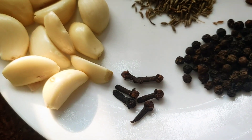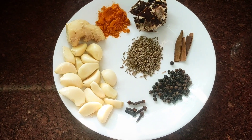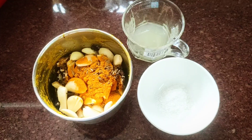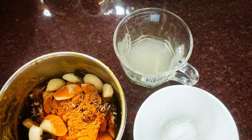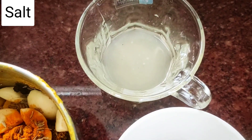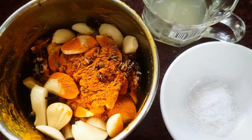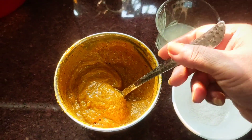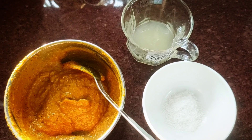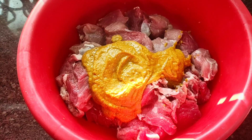Six cloves and two medium-sized lemons. I'm going to grind these spices into a fine paste and also squeeze the juice from the two lemons. I'll then put all three ingredients — the salt, the lemon juice, and the masala paste — into the beef for marinating. The masala paste is ready and this is how it looks.